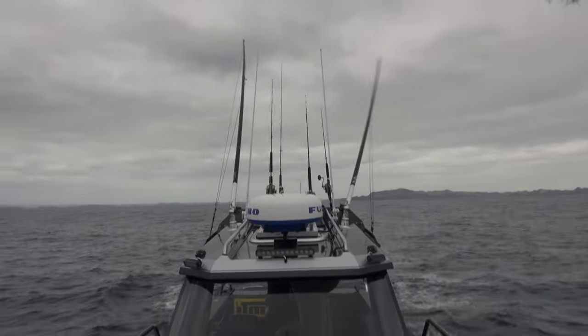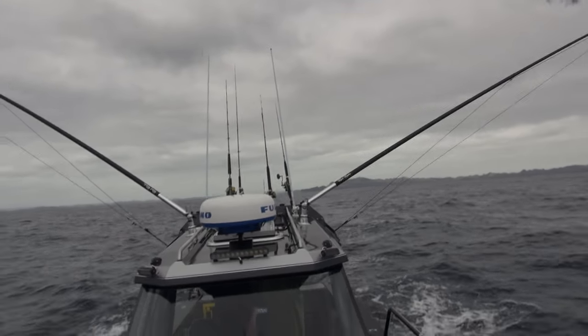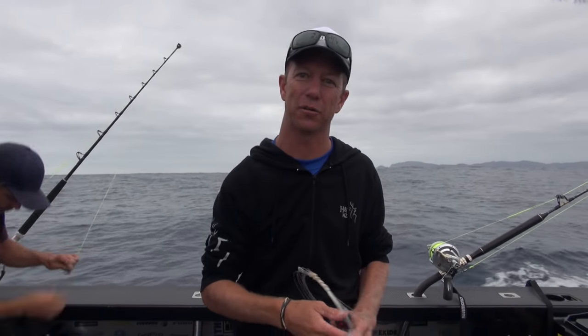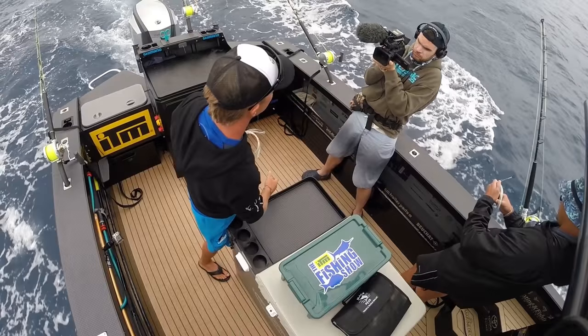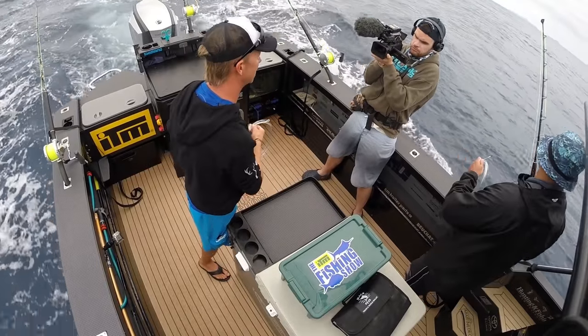Whenever you're setting your spread, you want to run out your rigger lures first. There's a simple reason for that — if you've got your flat lines out and then you've got to run your rigger lures past them, you can get tangled. So we'll get the rigger lures out, then we'll get the flat lines set out, and we'll have a look at the pattern and just how we're setting them.